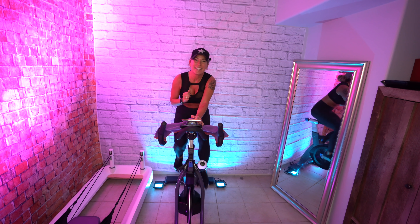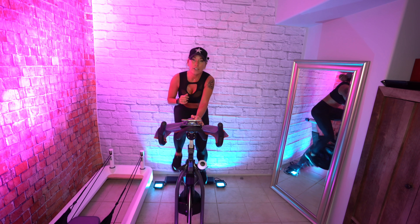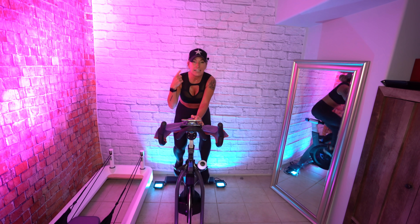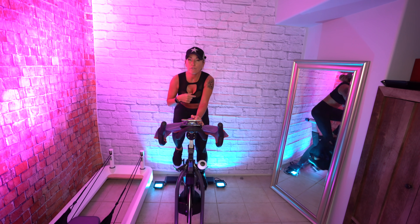You are the boss of you. You get to decide how this ride goes, and you get to decide what you think about — that internal dialogue — and how you feel when you're done. It's pretty cool.